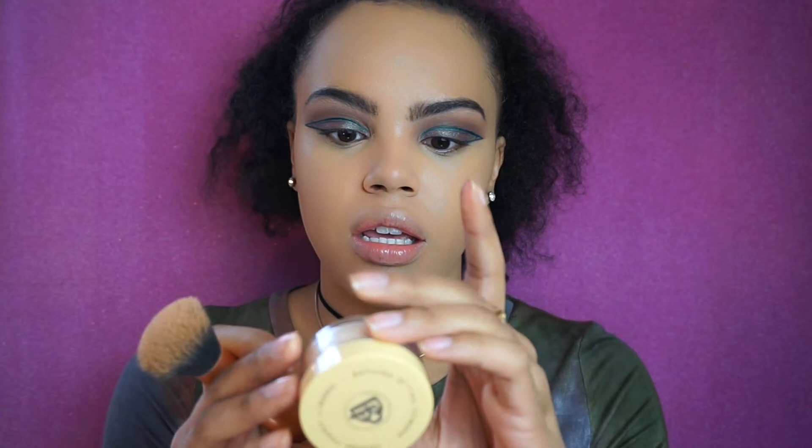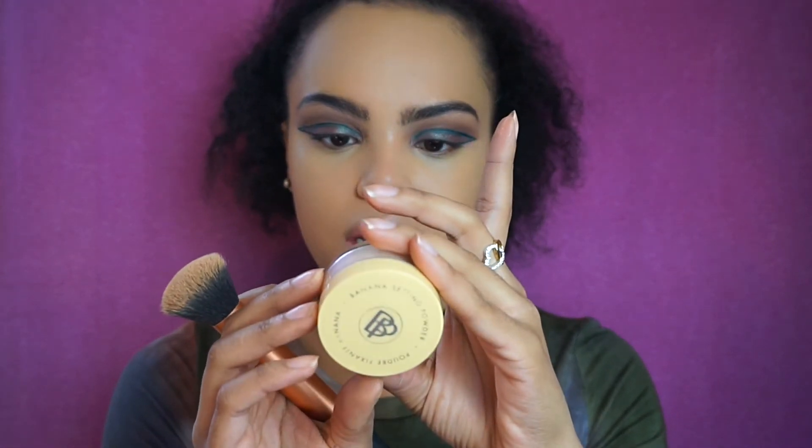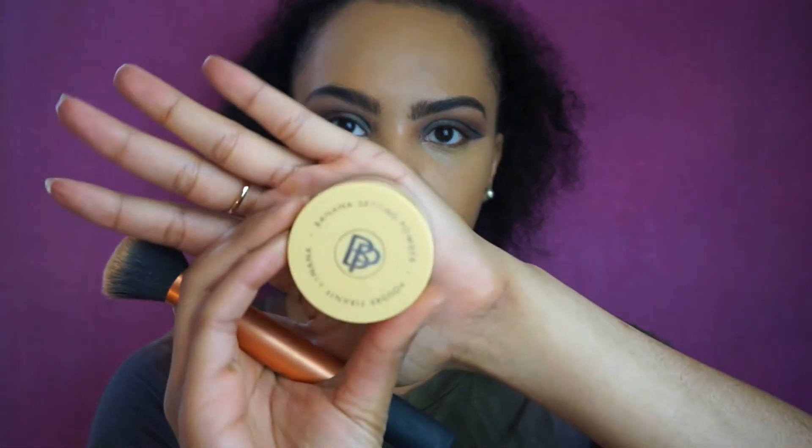Now to set underneath my eyes I'm trying this new product — a banana setting powder from Bella Pierre. I got it in an Ipsy Glam Bag and haven't used it yet. I love banana powders if they're lightweight and really brighten the under eye, but I hate drying powder so I'm a little nervous. I'm going in with just a little bit first because a cakey under eye can mess up the entire look. So far so good — it's really lightweight, not drying, and very finely milled. It looks really good, I'm loving it.